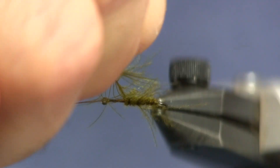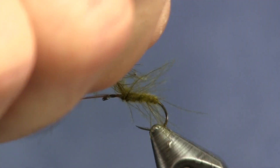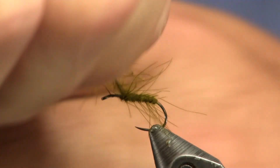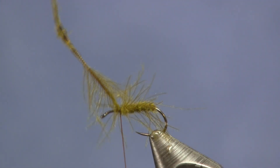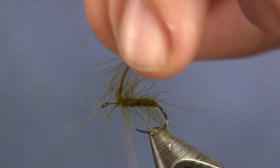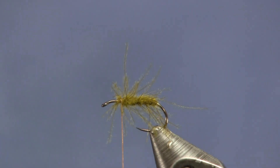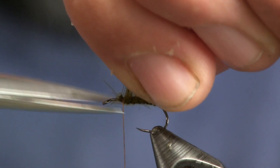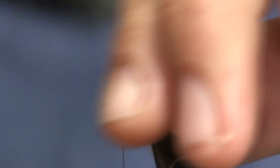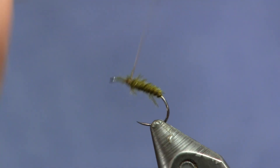We're just going to wrap this up to where we stopped the thread — about two-thirds of the way up — because I want a good bit of room to make my wing with. There we have it, our body is made. I'm going to trim this off. Now you can see I have a lot of scraggly ones here, so I'm going to grab hold of them, pull them up top, and trim them off. I'm not going to get real picky about it being really nice and tight, because the fish don't care if it's a little bit buggy looking.